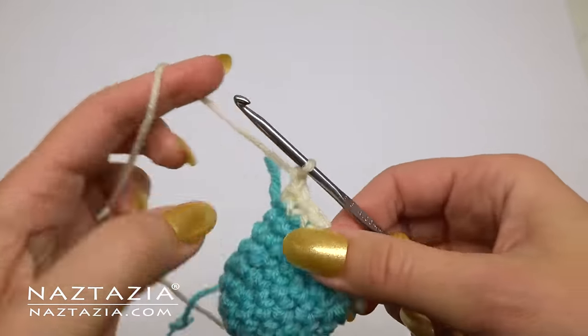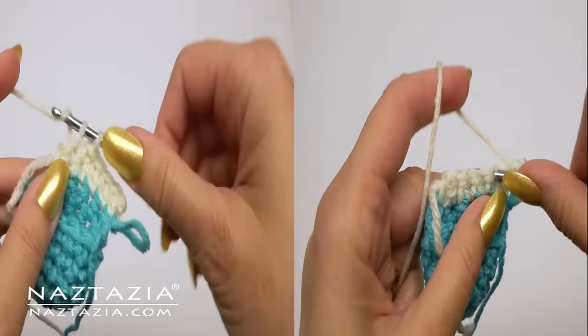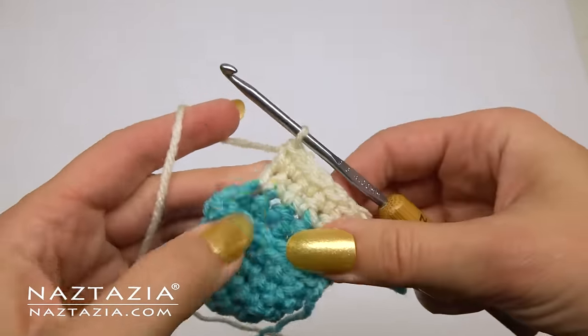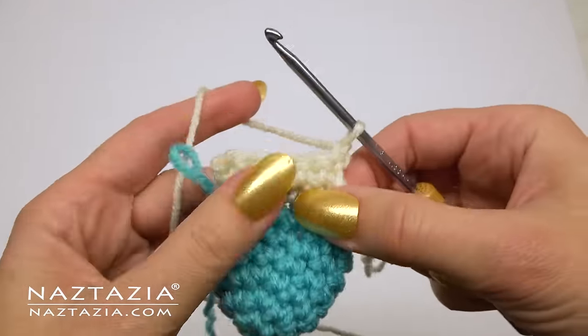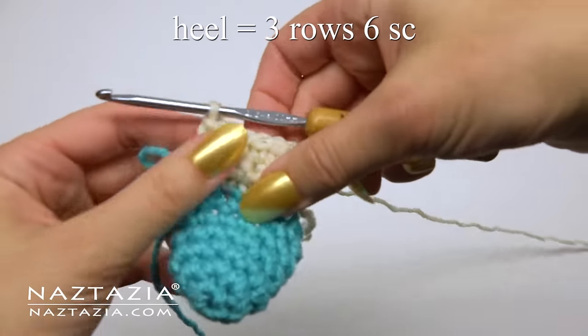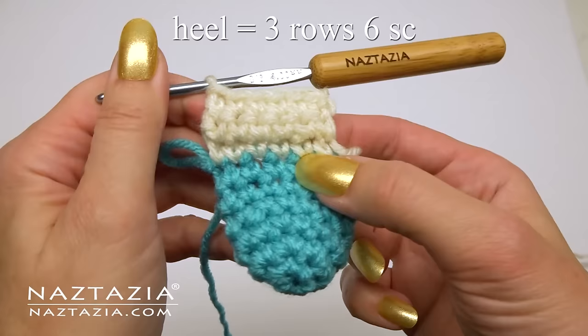Chain one and turn. We'll make another single crochet row of six stitches. Then chain one, turn, and one more row. Once completed, you'll have three rows of six stitches for the heel.